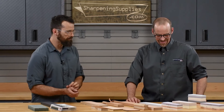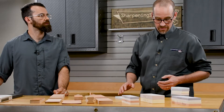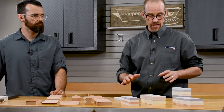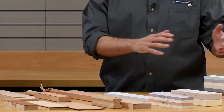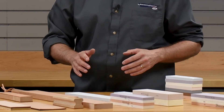What can you tell me about our Made in the USA stones? These are stones we developed — made in the U.S. These are water stones and we have them in a wide range of grits. They go from 220 all the way up to 10,000, and there are several different kinds of sizes, shapes, and configurations to choose from.